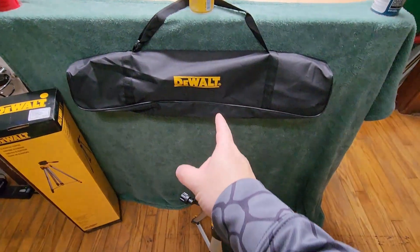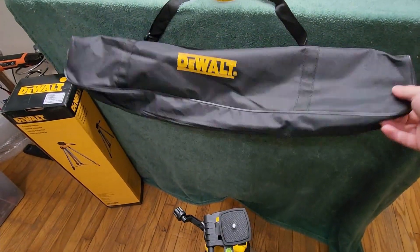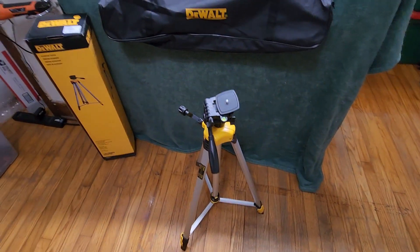You also get the DeWalt bag right here. It does have a zip-up closure and a little carry strap, so that is really helpful.